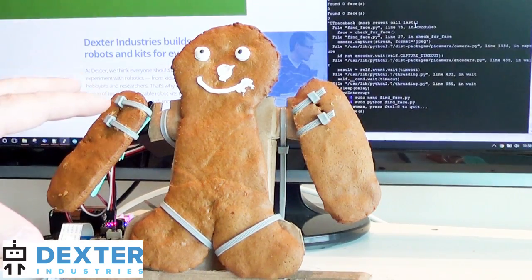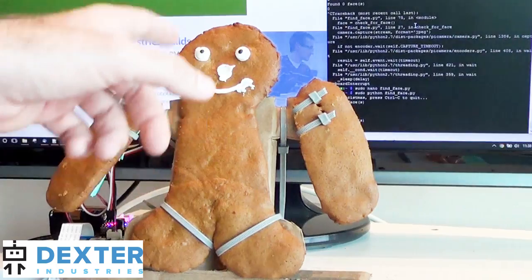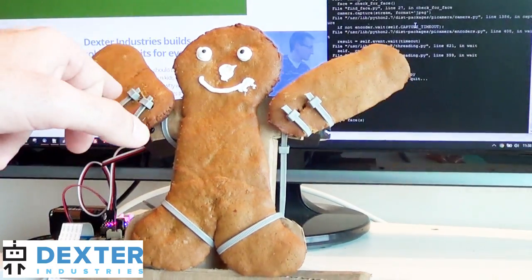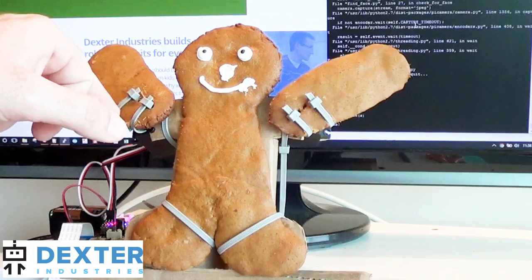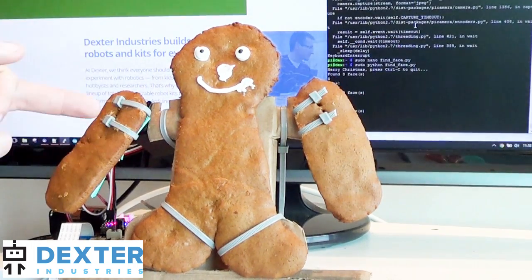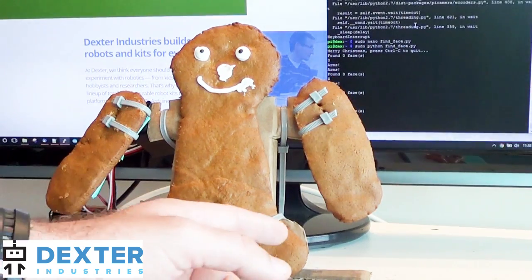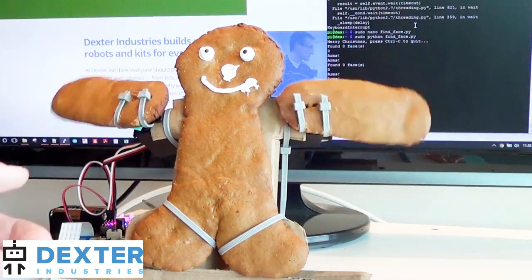This is the layout of the gingerbread man. I've got the gingerbread man body — I cut the arms off and actually baked some custom ones where I put holes in with forks. I ran zip ties around the arms that go back to the servos and hold them in place, and I've got two zip ties to hold him in on this cardboard stand that I built.